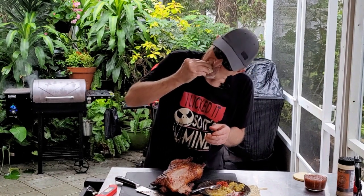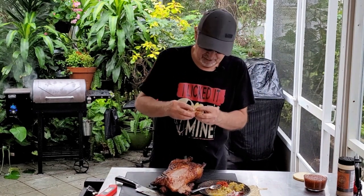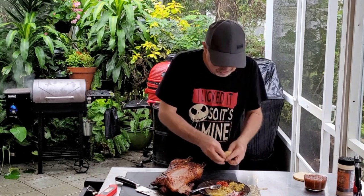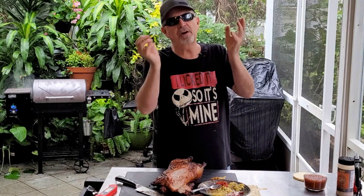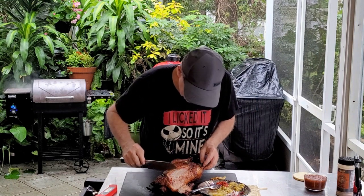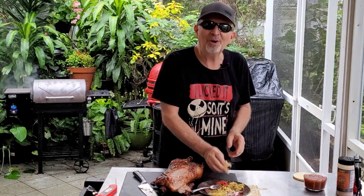Fit for a king, if I do say so myself. The radish gives it the crunch. The delicious plum sauce — sweetness. The spice from the Japanese seven spice, or five spice, whatever it was. Not a lot, but you get it in the background. Look at that — skin on this duck is perfect. Thanks so much for watching. I appreciate all you viewers suggesting we do a duck recipe. Well worth the energy and time.